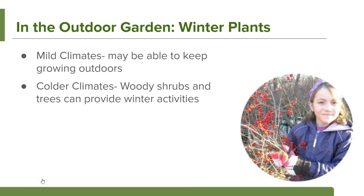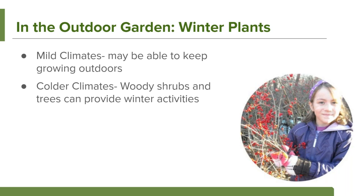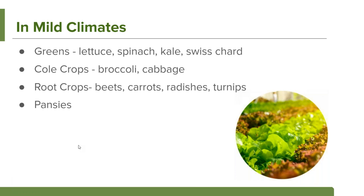In the outdoor garden, if you're in a mild climate, you may still have some plants you can grow outdoors. Your common garden plants are a little bit hardier than you might think. In colder climates there are fun activities you can do with perennials such as woody shrubs and trees. In mild climates you can still be growing things like greens — lettuces, spinach, kale, Swiss chard — cold crops like broccoli and cabbage, root crops like beets, carrots, radishes, and turnips, and pansies, which can even grow under snow.